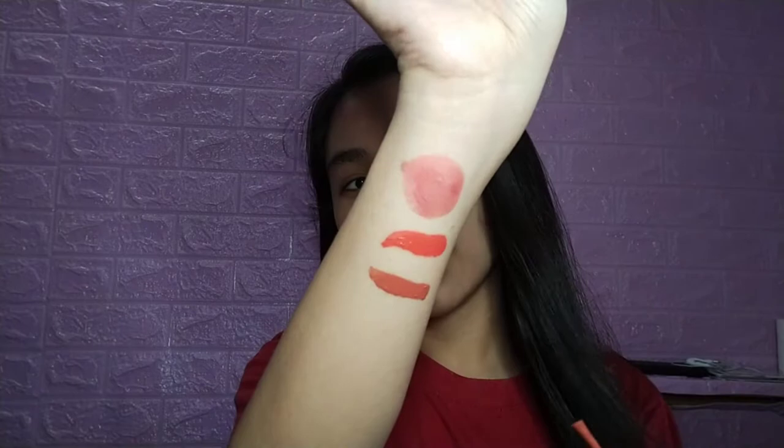Tapos, yung next is eto. Ito yung nabili ko — medyo gamit na gamit ko ito lately. Sobrang... lit. Ganda talaga. And no wonder kung bakit maraming nag-rave sa Zola. Itong Zola ay nasa collection nila ng matte. Alam nyo naman yung labi ko sobrang dry. Pero ito yung pinaka nagustuhan ko talaga sa Colorette. Ayan — Zola.